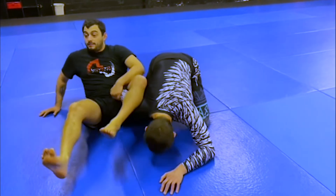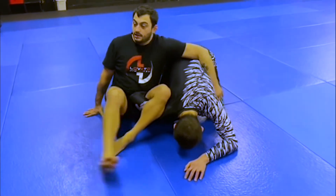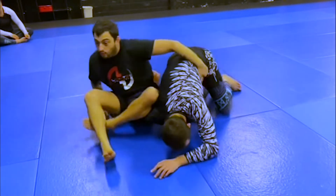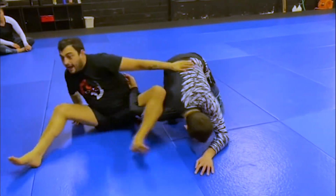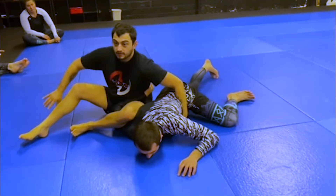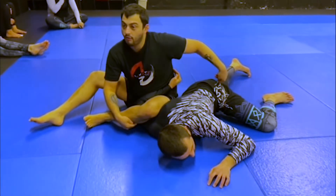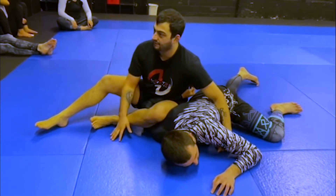Once I sit up and I tuck his wrist in and catch it here, I'm going to reach out and sit myself out and away from my partner — reaching out and dragging myself away. That pulls my partner's shoulder to the mat, breaks his hips all the way down to the mat. Now he's fully broken down. This is where I want you to attack from.